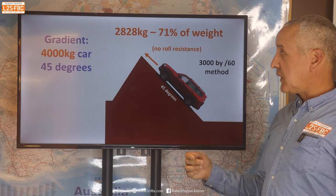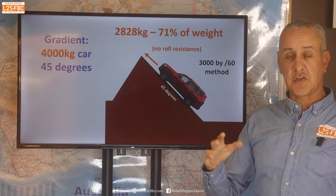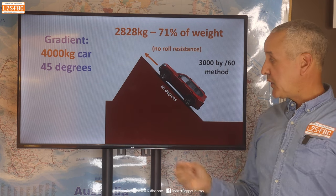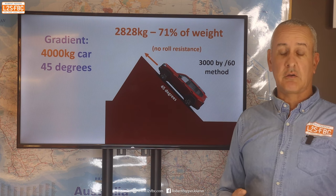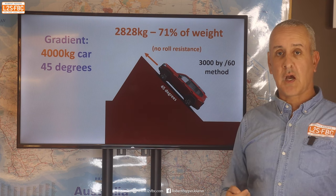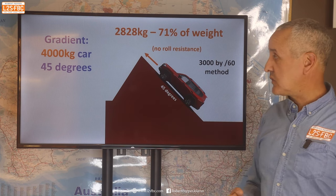Even at 45 degrees, that's not 100% of vehicle weight, and that's without rolling resistance — we'll add that on. But you won't find a 45-degree hill practically anywhere, even at Slick Rock, because you simply run out of tyre traction. It's not a power thing, it's purely a tyre traction thing.